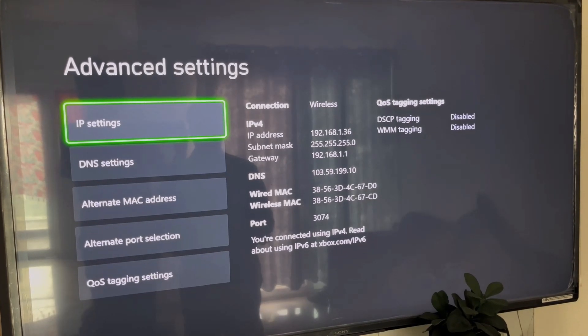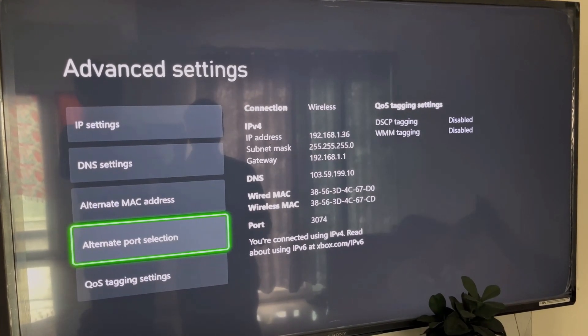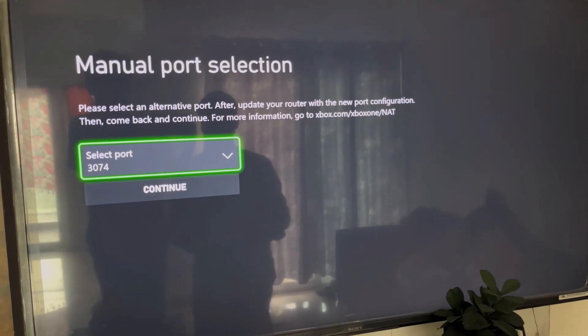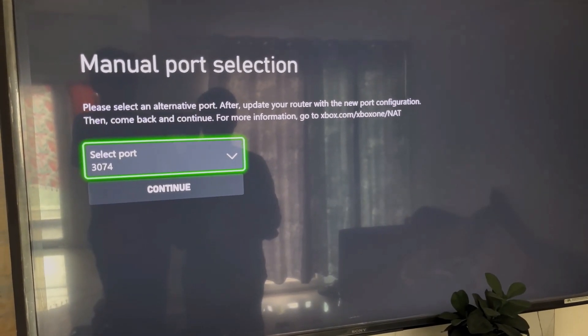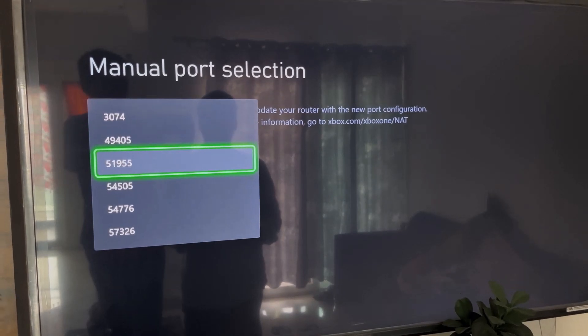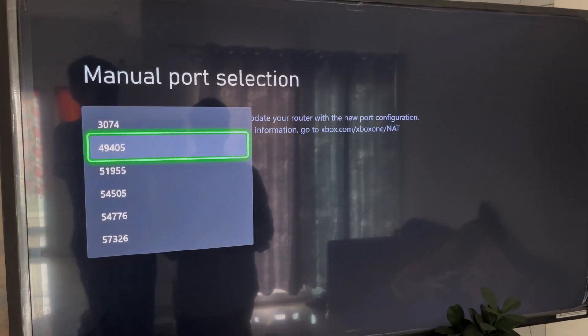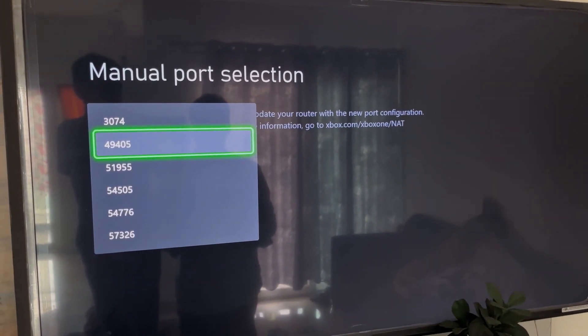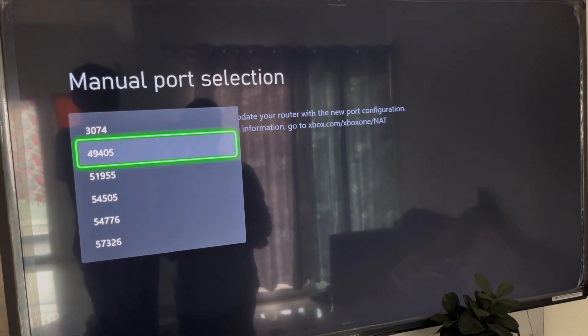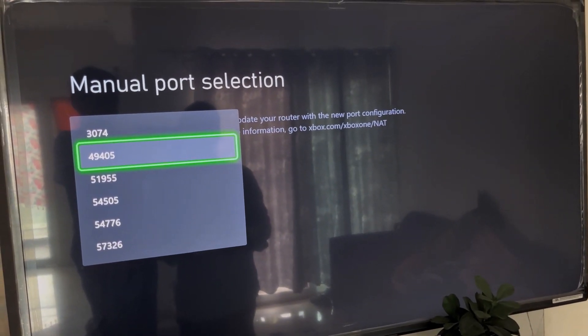Under General, go to Network Settings, then scroll down and select Advanced Settings. Once in Advanced Settings, go to Alternate Port Selection. Select Manual, and here you have to select a port that starts with either 4 or 5. As an example, in my case it's 49405 — the number may differ.